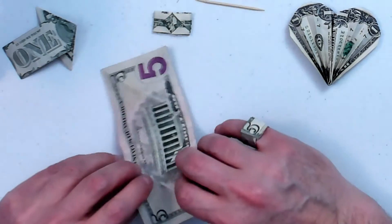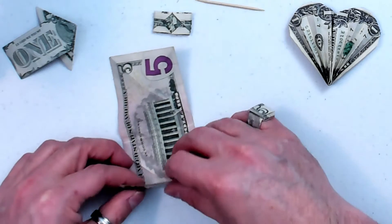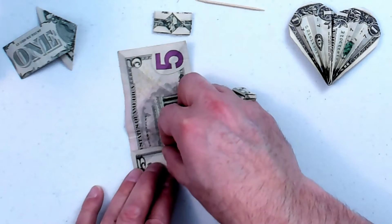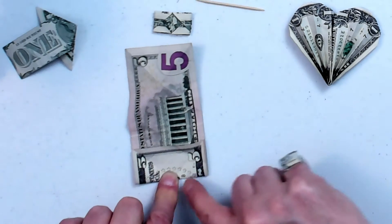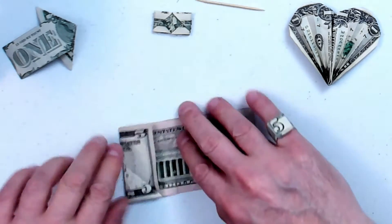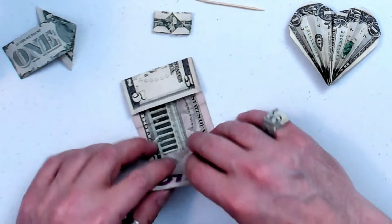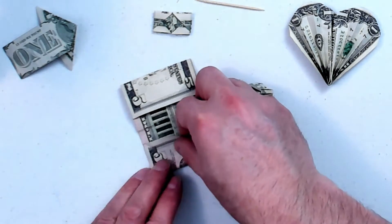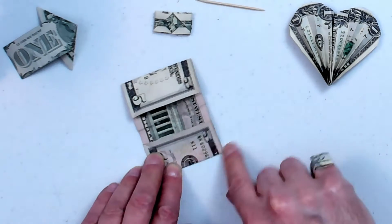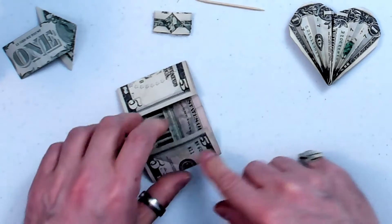Now for the next fold, it will make things easier. Fold this back right at the center of those creases that you just made, and make a nice crease there. And back on this one too. Everything's going to be the same on both sides — it's nice and symmetrical. These are my favorite kinds.